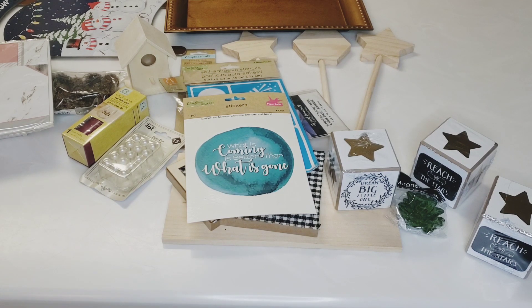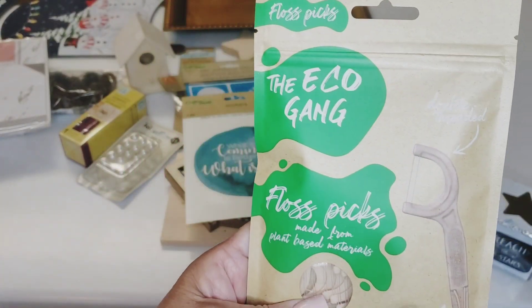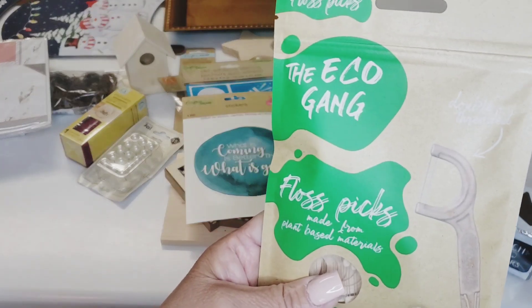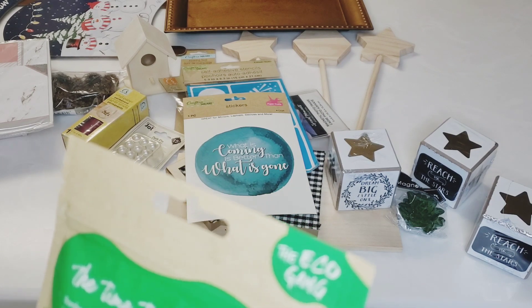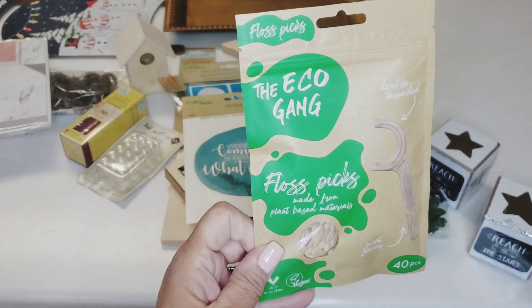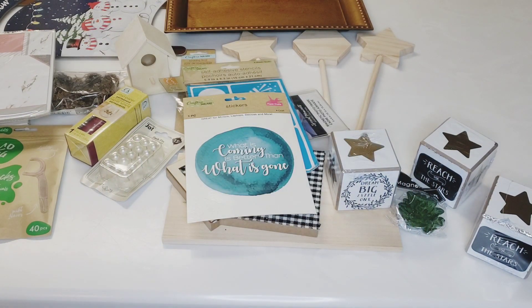They had these Echo Gang double-threaded flossers — you get 40 pieces. They also had charcoal ones. This is by the Echo Gang, manufactured by The Humble Company North America Incorporated — not a Green Briar product. I just wanted to give those a try, so I did pick them up.